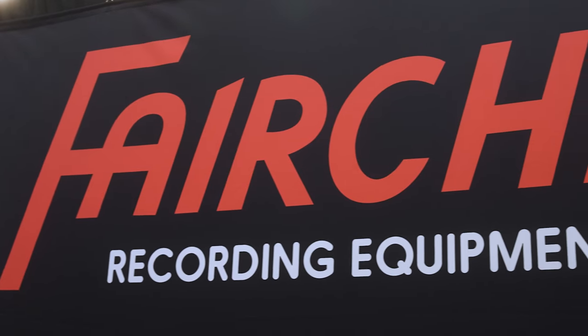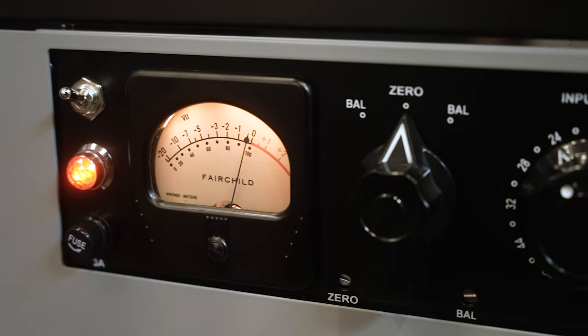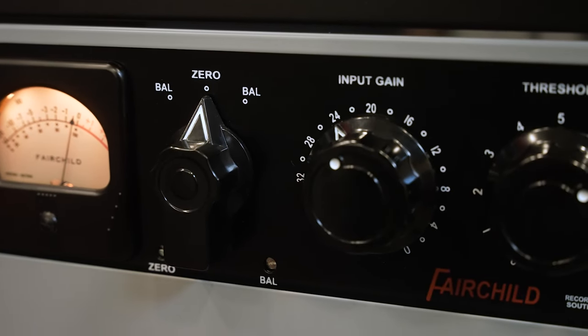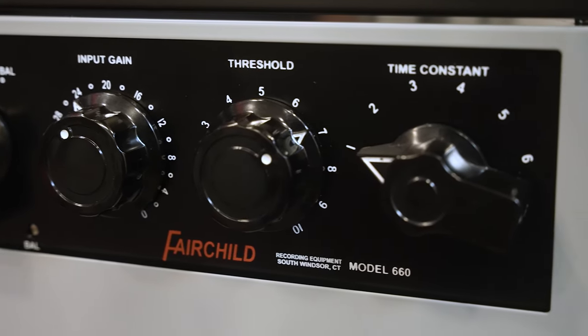Hi, I'm Tony Fishman, 2024 NAMM at the Fairchild booth with both the 660 and 670 Fairchild compressors. Our 660 compressor is absolutely faithful to the vintage original — the same architecture, point-to-point construction, turret-style construction, hand-wound transformers. It's all been reverse engineered from original units.